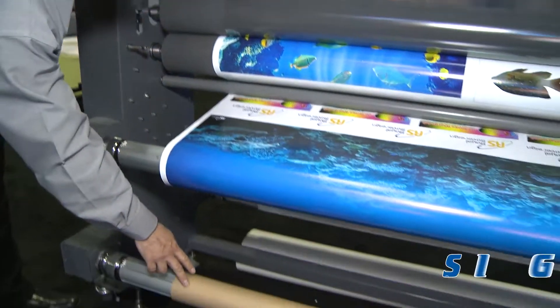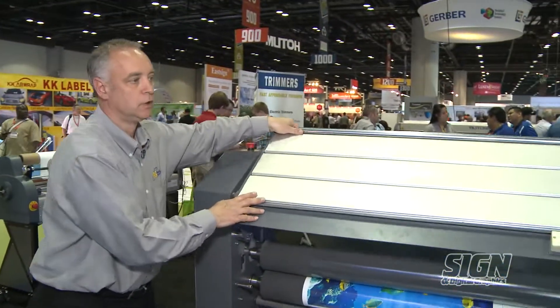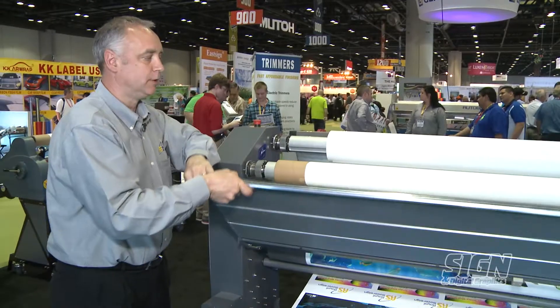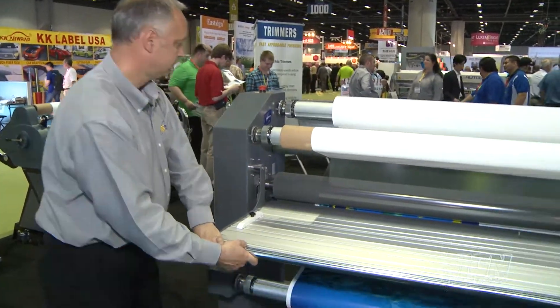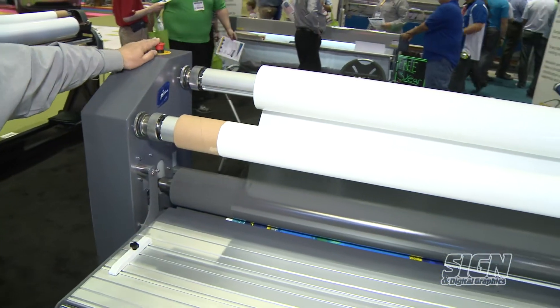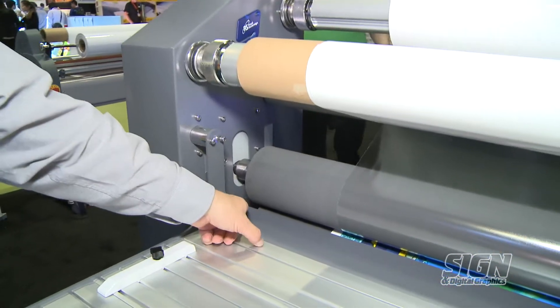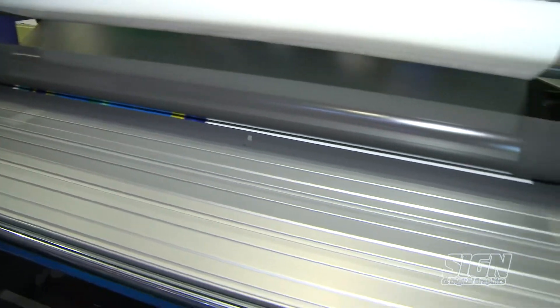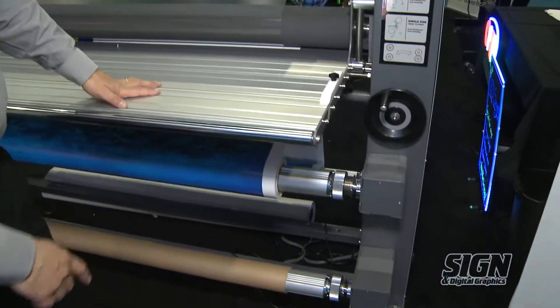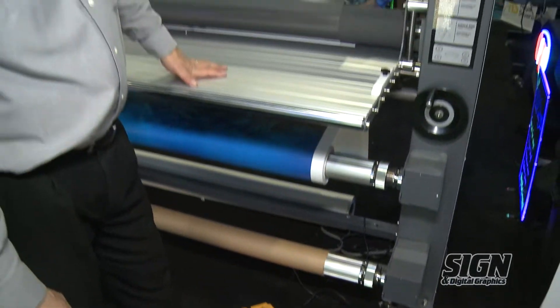It also comes with two rewinders, one in the front and one in the back. This easily comes up and down on the machine. It has emergency stops for your safety, and a laser safety where the nip of the rollers are across the front.